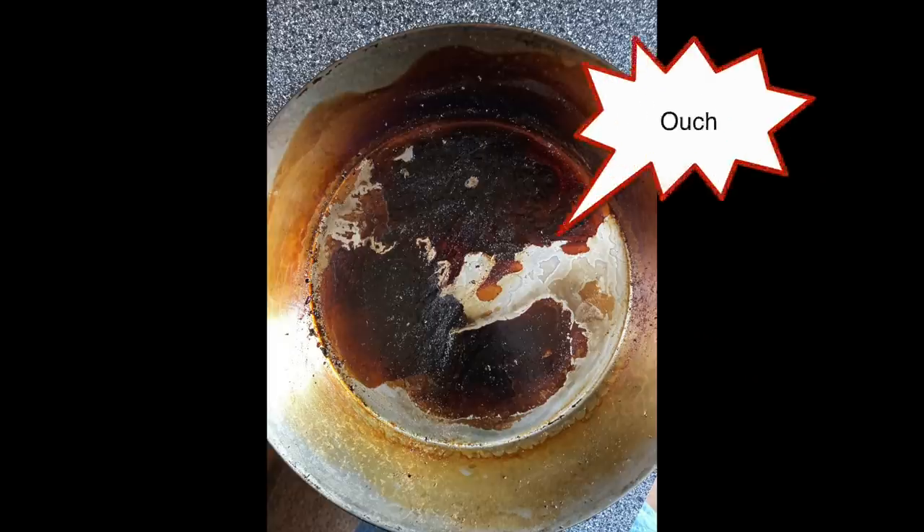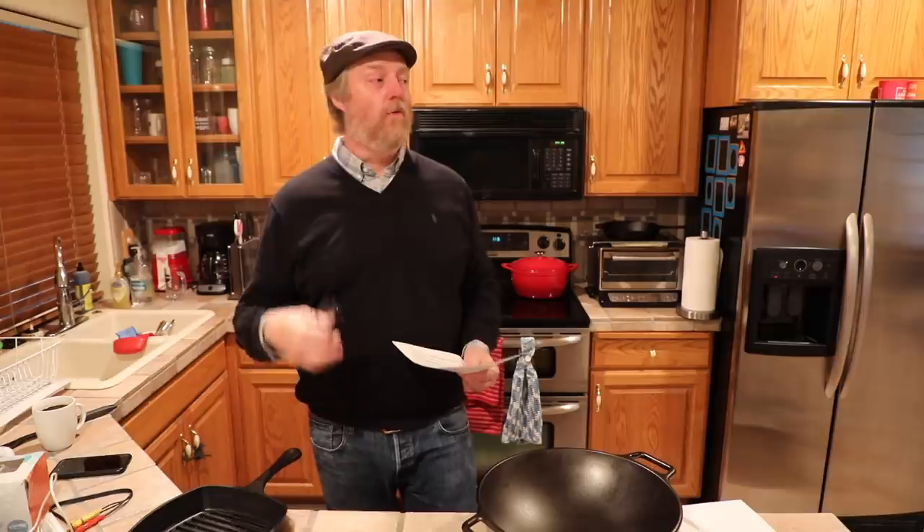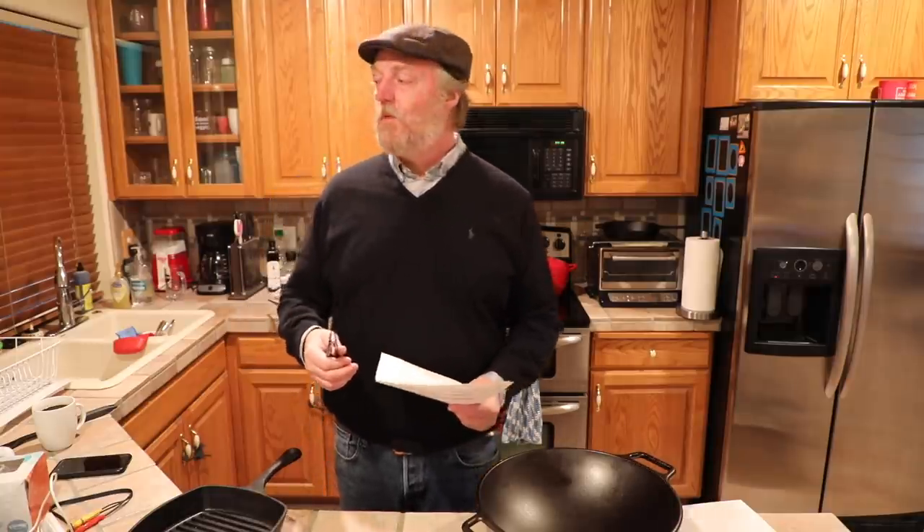Got a lot going on in the Pancast today. As always we've got carbon steel seasoning tips and advice. We're going to talk about some grill pans, a quick update on a wok, a quick follow-up on that whisk poll from the last episode, some chorizo sausage and more. Let's get started.